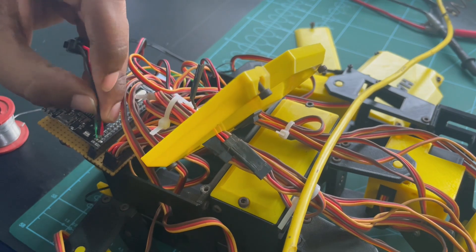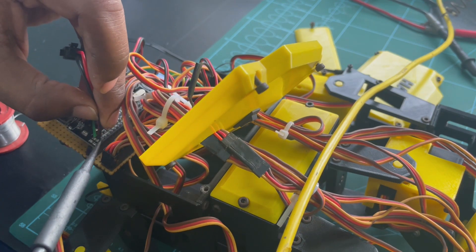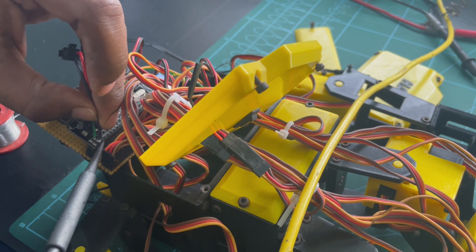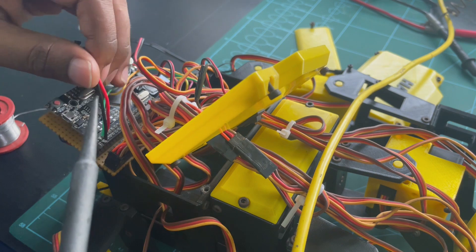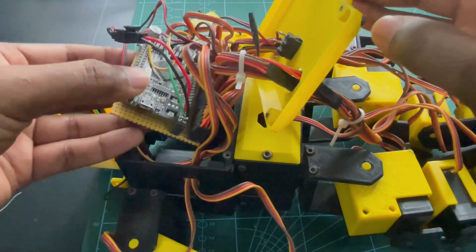While checking the circuit connections, I noticed that one of the ground pins from the battery is disconnected from the Arduino. So I re-soldered the ground pin again with the Arduino board.